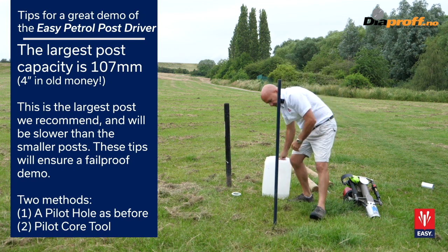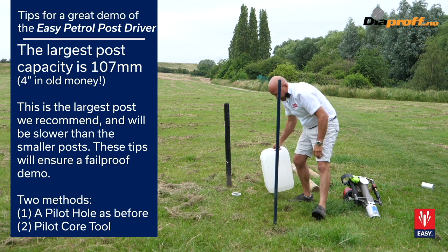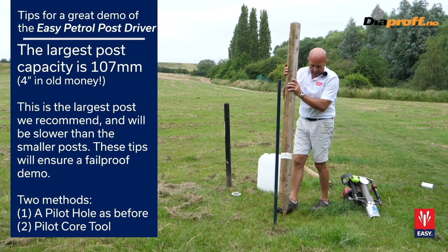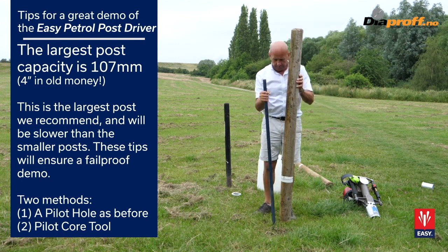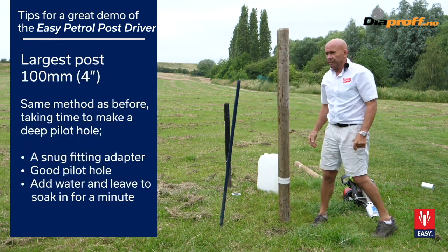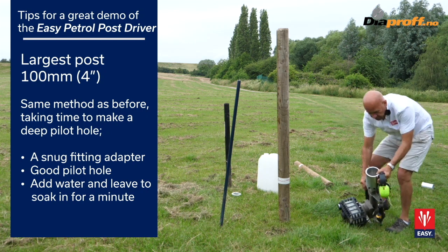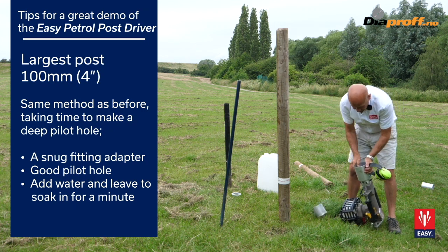Add a bit of water. In the UK A set, the biggest adapter is the four-inch, which is the basic adapter, so we take the three-and-a-half-inch adapter out and replace it.